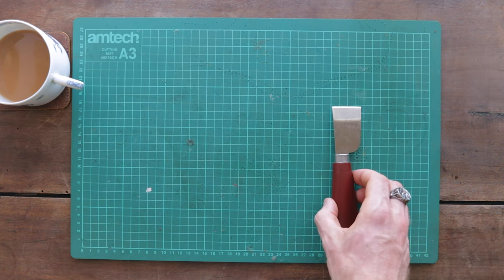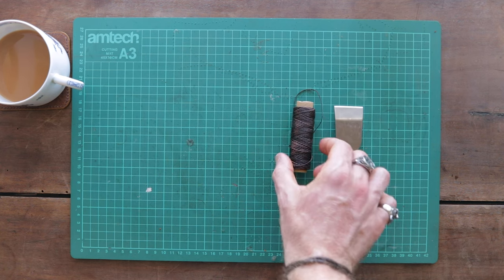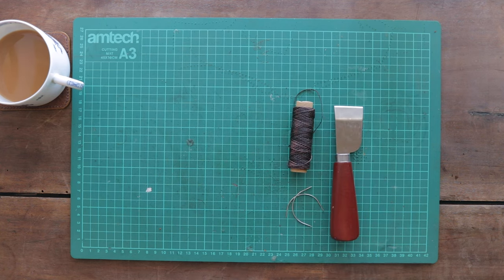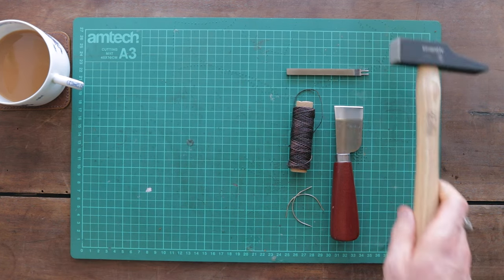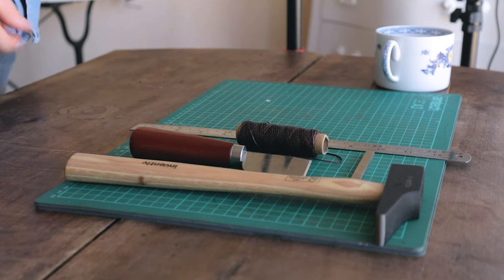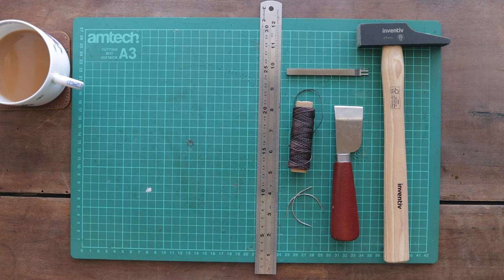The minimum you'll need to complete this project is a sharp knife. You also need thread and needles designed for leather working, some kind of punch for making the holes for your stitches, and a hammer. A ruler is also useful but not essential.